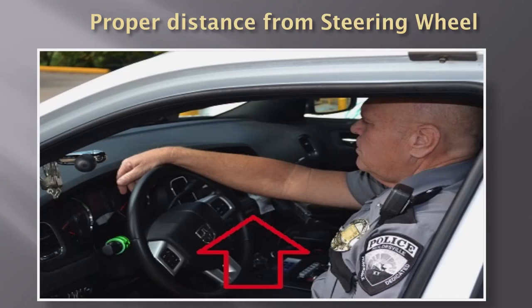I'm going to show you a photograph of the proper distance to have your seat from the steering wheel. The officer has his wrist sitting on top of the steering wheel — that's not how you should drive, it's simply giving you a gauge of distance. You'll also notice there's a slight bend at his elbow. That's the proper position. You want to stay as far away from the steering wheel as possible, but you don't want to hyperextend your elbows and have your arms locked out.